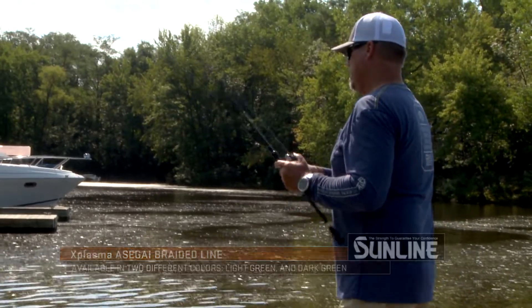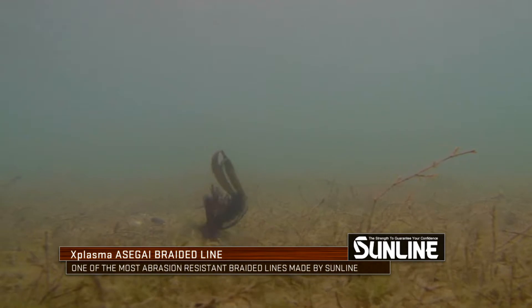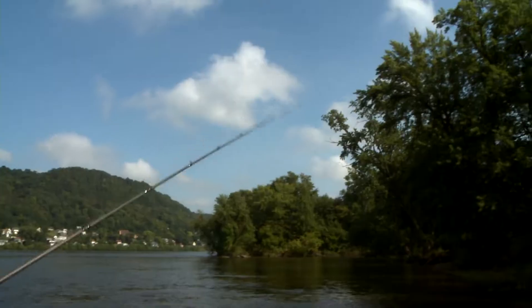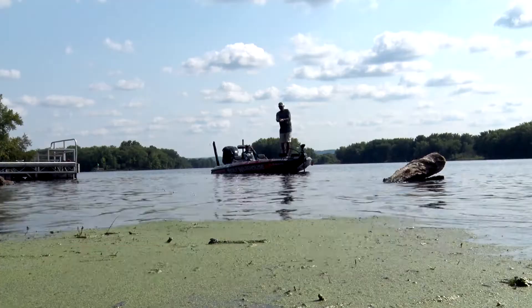Some of the cool features about the line — it's super slick, really thin diameter, and super strong. It's made with Plasma Pion technology. What this does is it fuses fluorocarbon to the line, makes it super slick, and makes it really quiet when it's going through your guides. A lot of you guys are going to love that quietness.